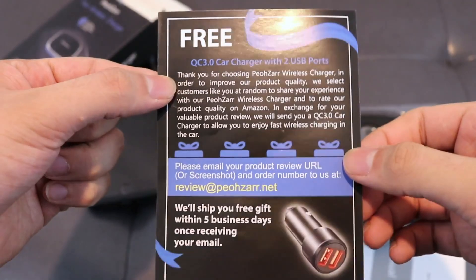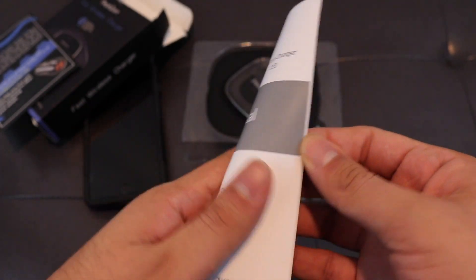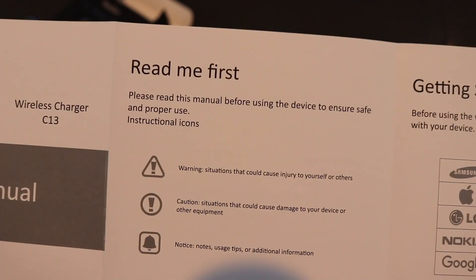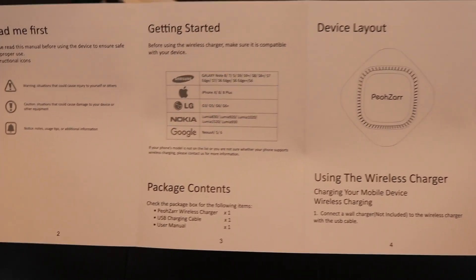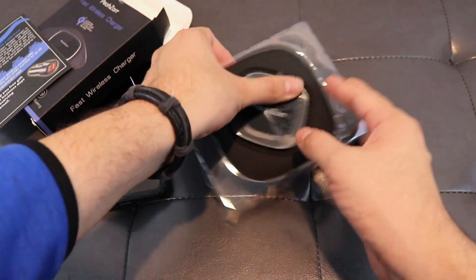You can get a free charger if you want to follow this. But anyways, here's the user manual. If you want to read all of this very good information in here - Read Me First, Getting Started, Device Layout - just some very cool information.